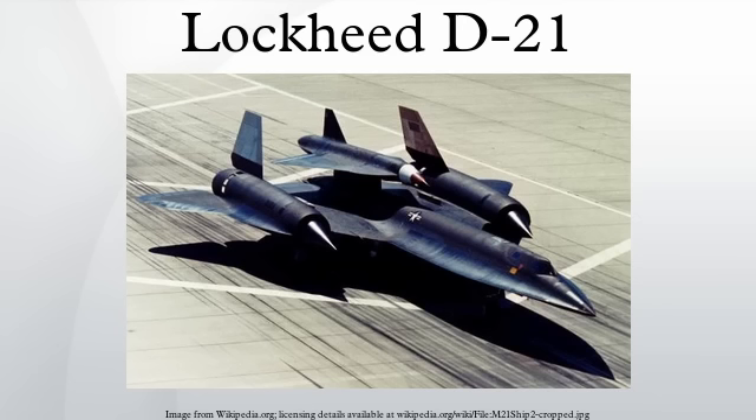Four operational missions with the D-21B took place under the code name Senior Bowl. These were conducted over the People's Republic of China from November 9, 1969 to March 20, 1971, to spy on the Lop Nur nuclear test site. The USAF's 4,200th Support Squadron, based at Beale Air Force Base, California, flew the missions, usually from Andersen Air Force Base in Guam.